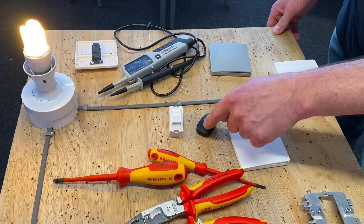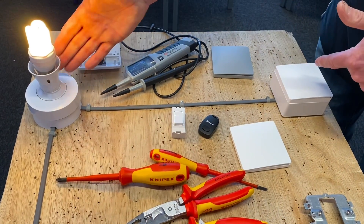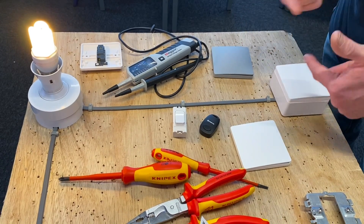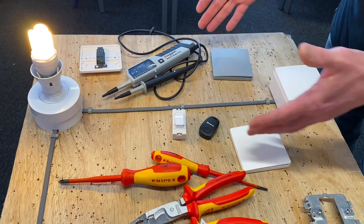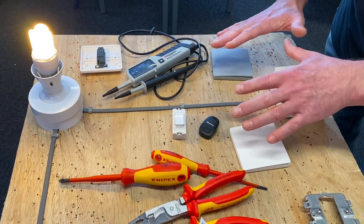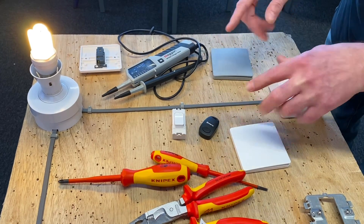I paired four switches of different styles in order to operate this lighting point, which was originally a one-gang one-way light switch traditionally wired in, and we've now made it switch from four positions. I've had some questions — what happens when the power goes off? Does the pairing process forget?